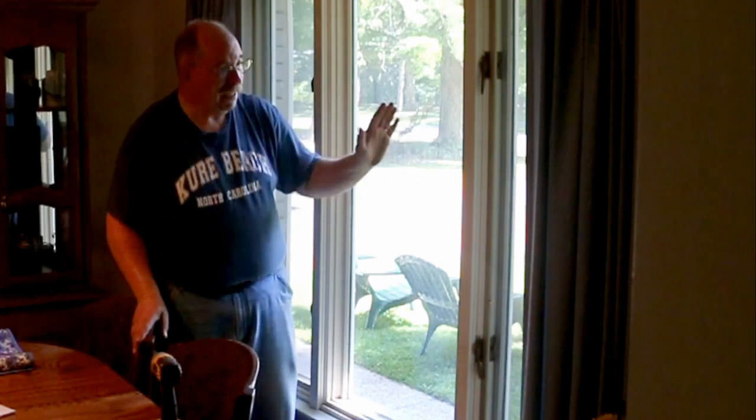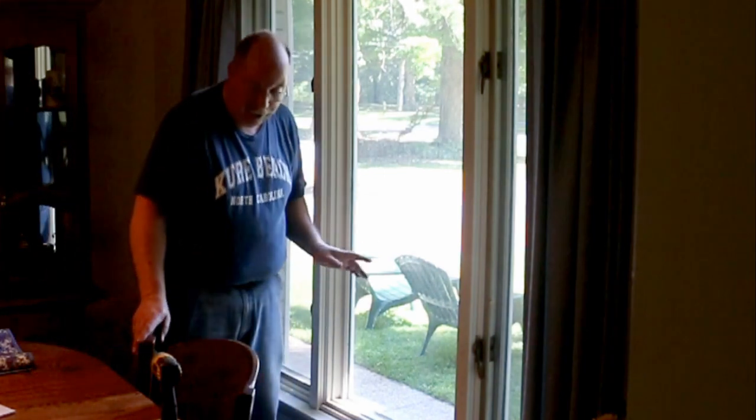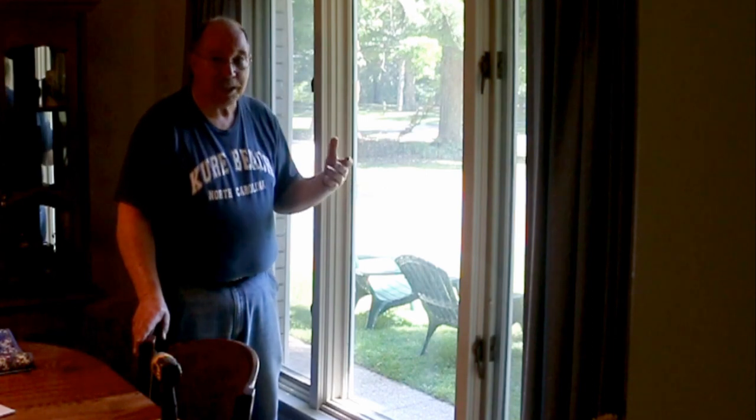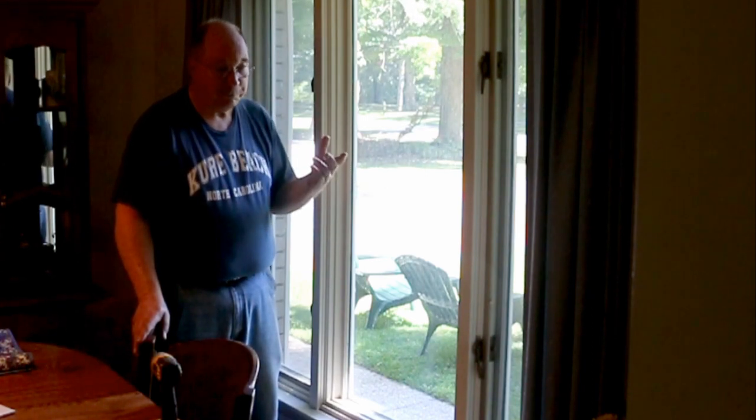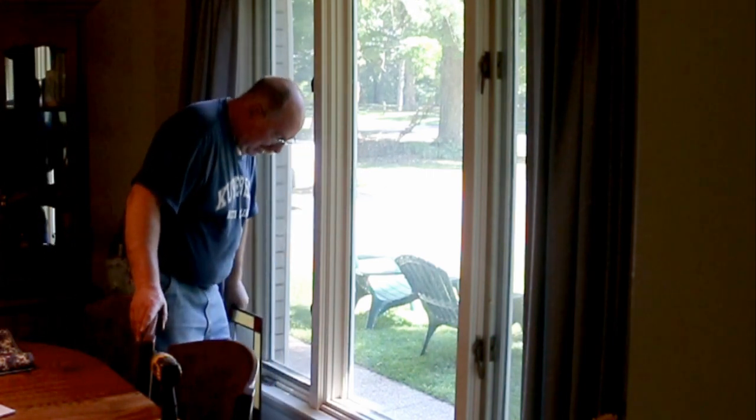We have Anderson windows in our house — the swing-out kind, with one wide pane in the center and two swing-outs one on either side. When we had our house over in Union City, the upstairs had stained glass windows in the three front windows, so it looked really nice.